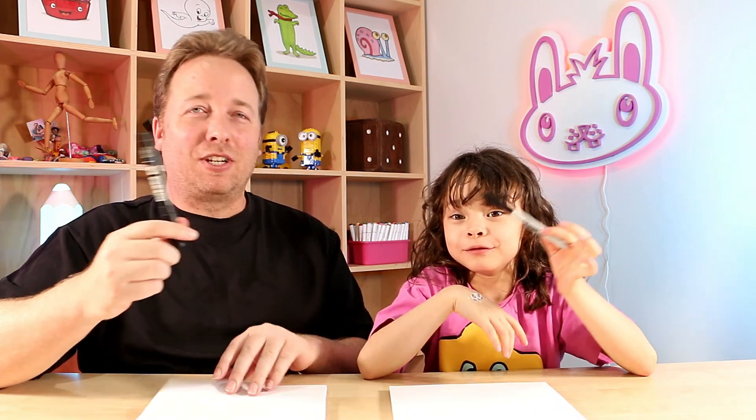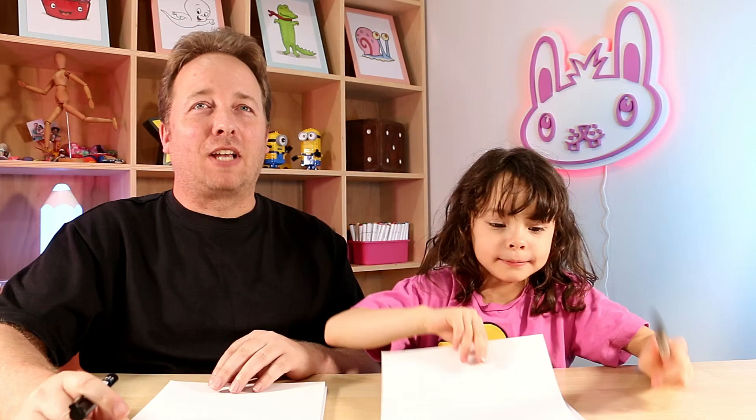Hey guys, hope you have an awesome day! In this video we'll be drawing a cute Chinese lantern character. I hope you follow along and have lots of fun. All you need is something to draw with, some paper, and something to color in with as well. Let's get started!